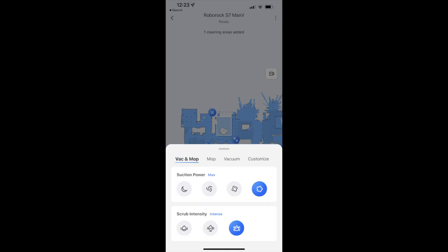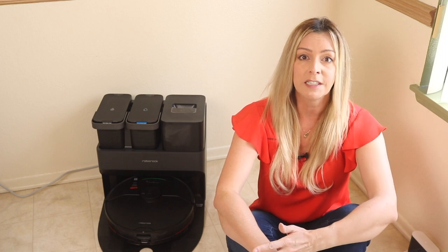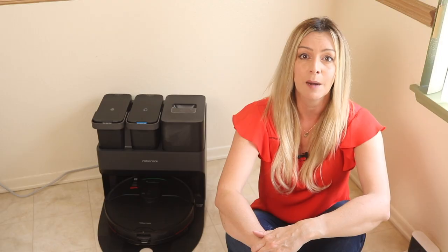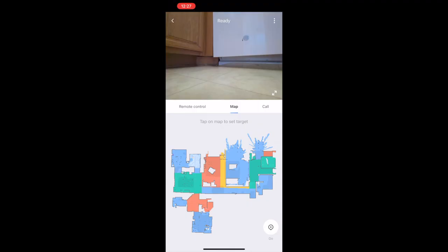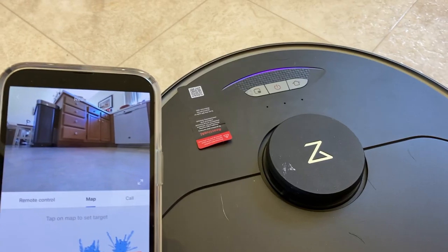The robot can adjust both vacuum suction power — four levels from quiet to max — and mopping-scrubbing intensity — three levels from mild to intense. It's also possible to use your robot as a mobile security camera. This requires pressing physical buttons on the robot to maximize privacy and security, then you can access the camera inside the app and drive the robot anywhere to take a look. The camera is quite high quality, and you can drop a pin anywhere on your map and the bot will go there automatically. The bot announces 'remote viewing active' the whole time the camera is being accessed.